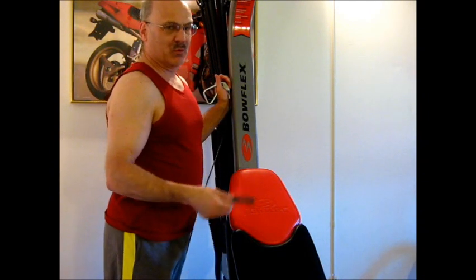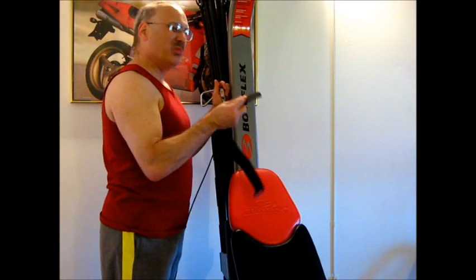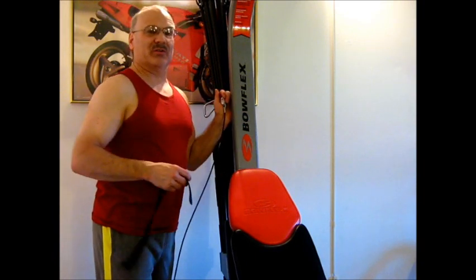They do have a no-time-limit warranty and Nautilus Bowflex will replace them if they're worn out, but why wear them out prematurely?